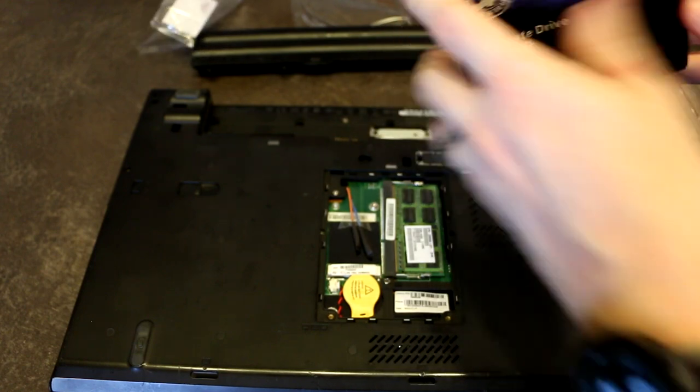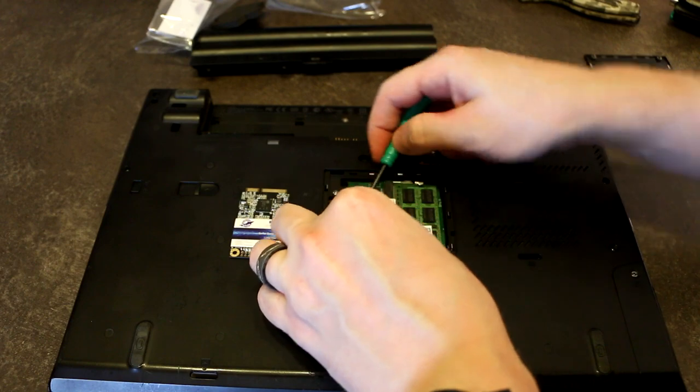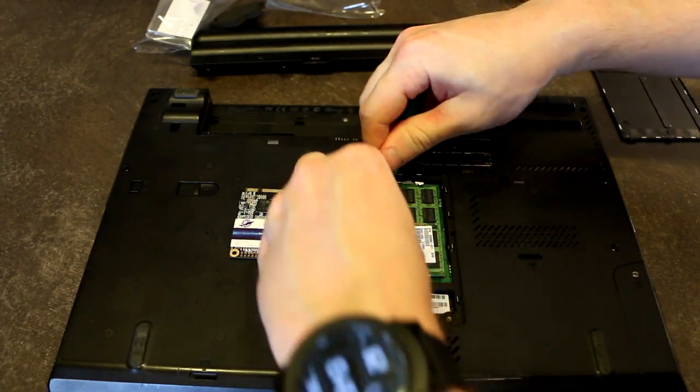Let's get right to it — let's not waste any time. There's our drive. I got some tape in my way, but that's not going to stop us.